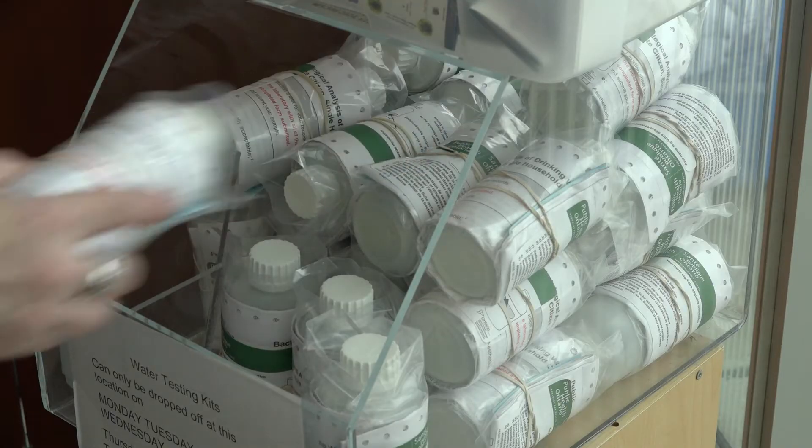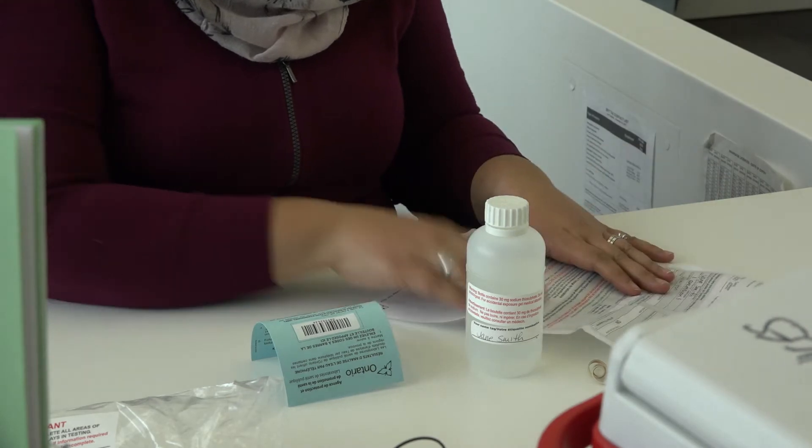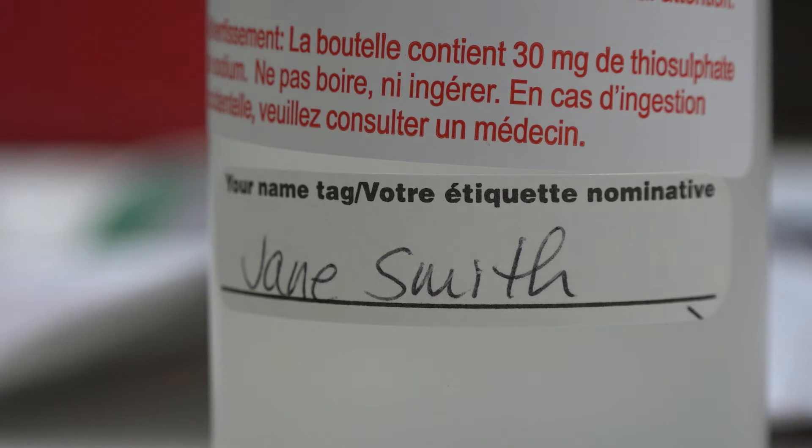You can pick up a testing kit for private well water or cistern water at any municipal service center within the City of Hamilton, or at one of our community partners as well as the public health lab.